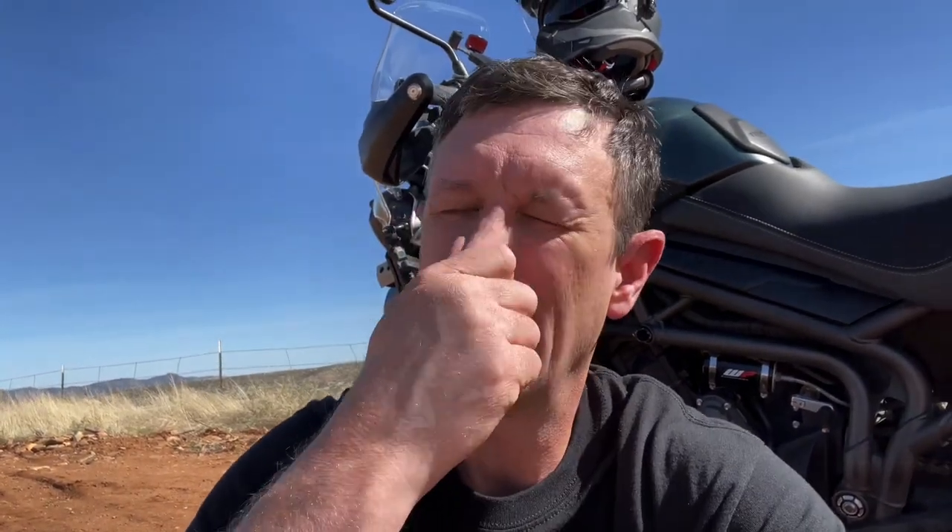Backcountry for life here. Just wanted to give a quick update review on my adventure boots that I bought. I've ridden probably about a thousand miles on them now, so just want to give my honest feedback on them.